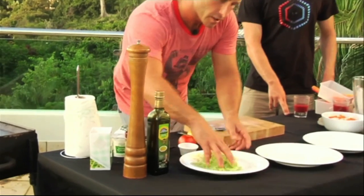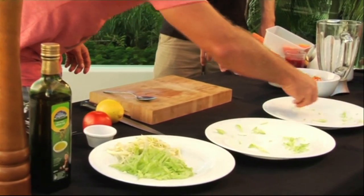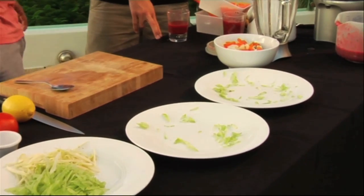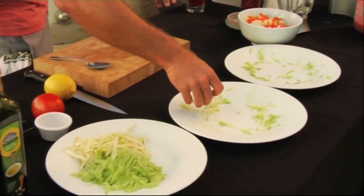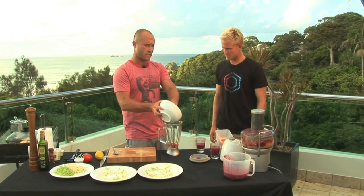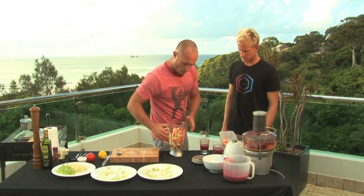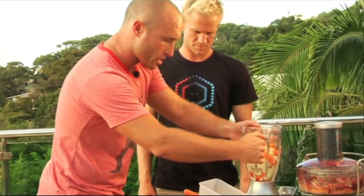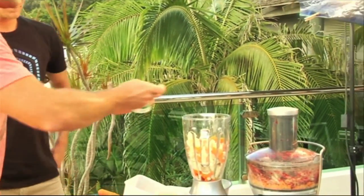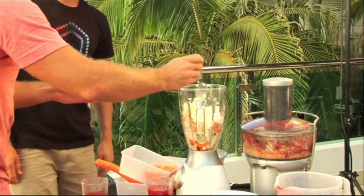I'm just gonna spread a tiny little bit of this around the outside of the plate like so. That's just really finely sliced celery, and this is fennel. This is just some cooked cauliflower and carrots that I've done prepared earlier and I'm gonna throw that in the blender with a tiny bit of yogurt.